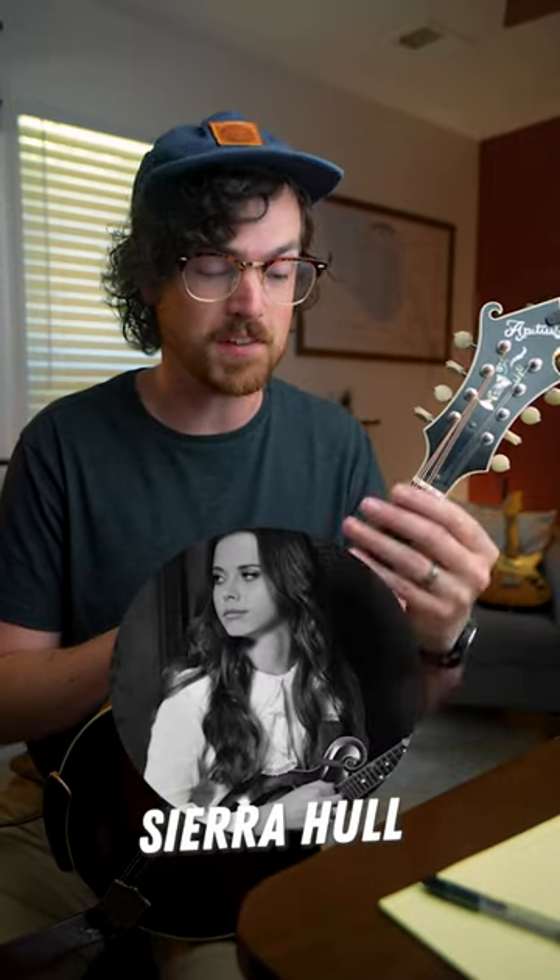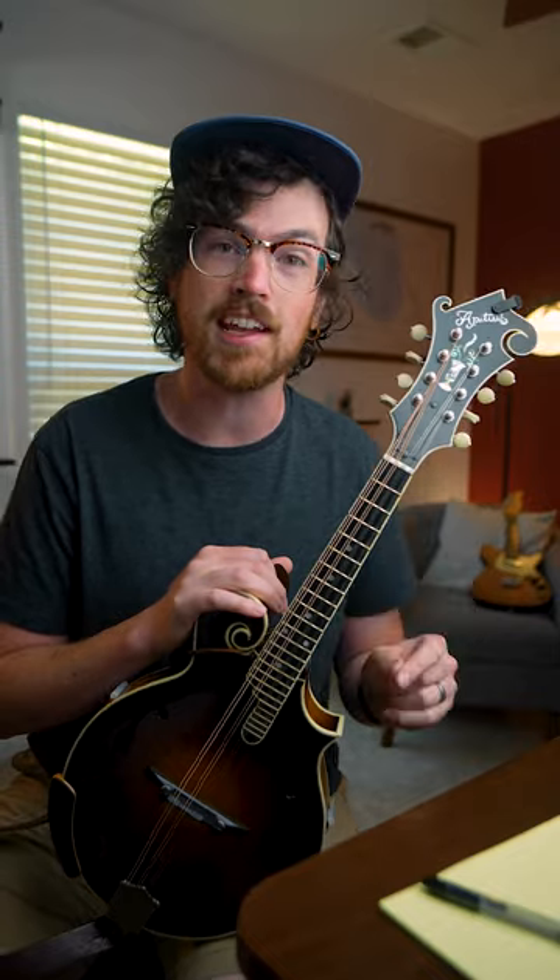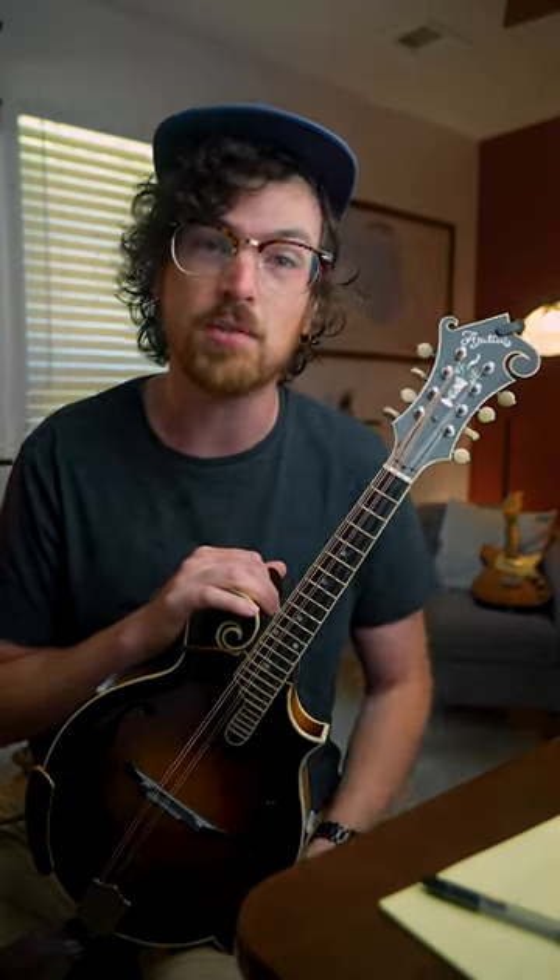Oh my goodness, Sierra Hull is just so good at traversing the fretboard up and down seamlessly. You have to check out this lick that she played on Turkey and the Straw with Sam Bush back in 2018.